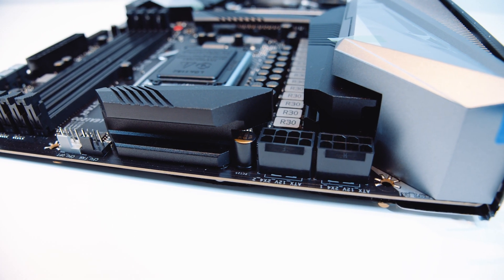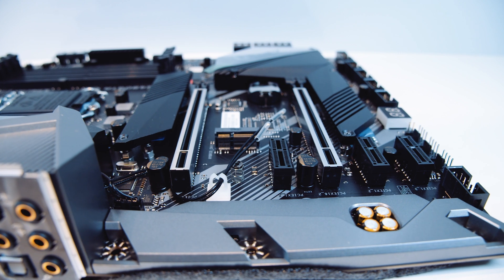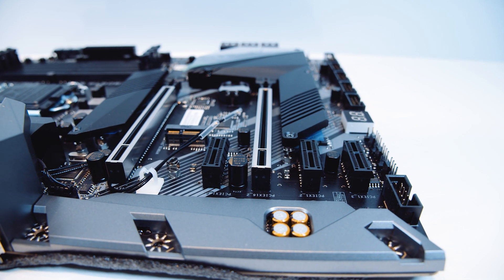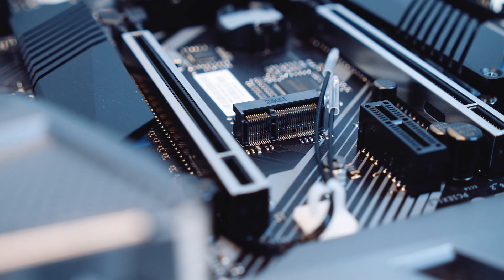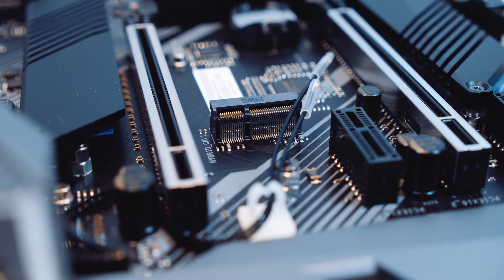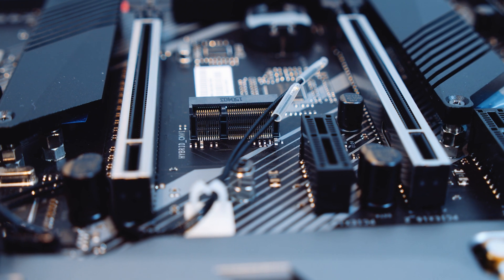Next up we've got the PCIe slots. Both of the 16x-size slots are actually wired for 16x, but whether they run at that speed is a whole other story — we're not sure at this point and will let you know when we're allowed to test the CPUs. You'll also notice there is an Intel CNVI wireless slot. This board supports Wi-Fi 6 but doesn't actually have a Wi-Fi 6 adapter on the board — I think it's a way for them to save money.